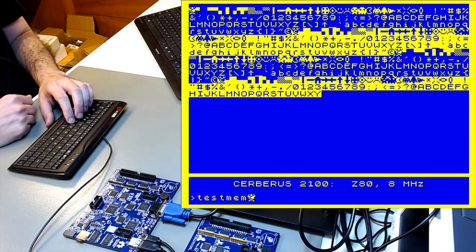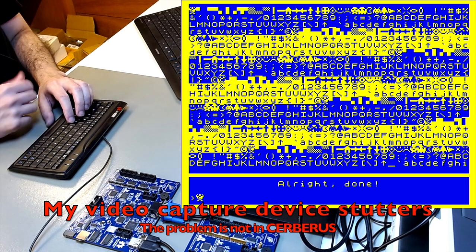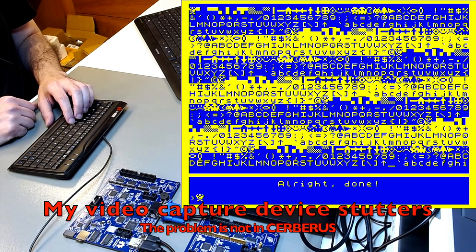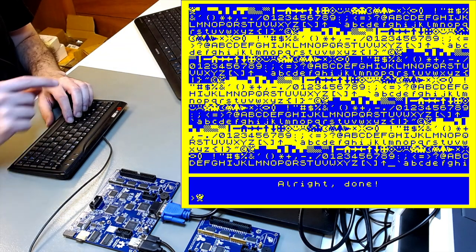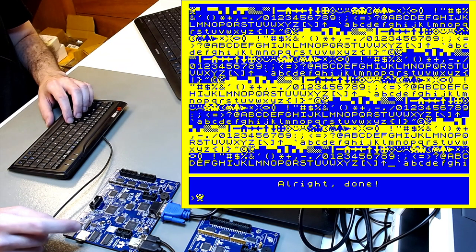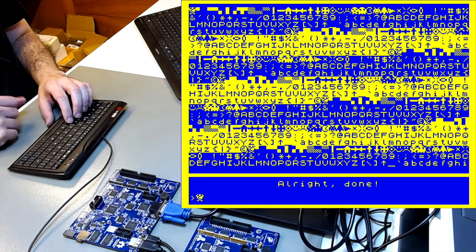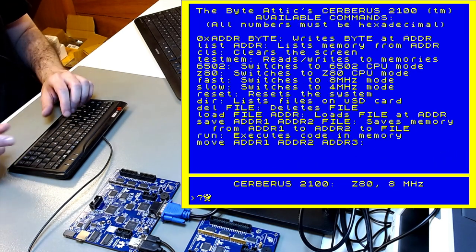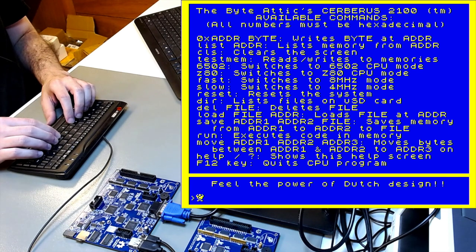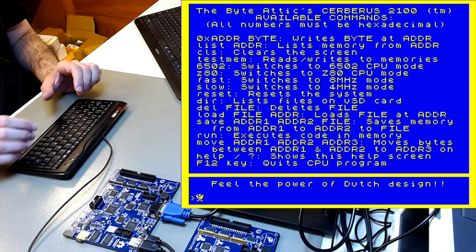The memory test is a more-or-less useless function now that we know it all works, but it shows the characters in their default configuration. Character definitions can be changed on the fly, but this is what we have at startup. It's a memory test because it moves characters from the controller to low memory, from low memory to high memory, and from high memory to video memory — so if you see these characters on screen, you know a lot is working.